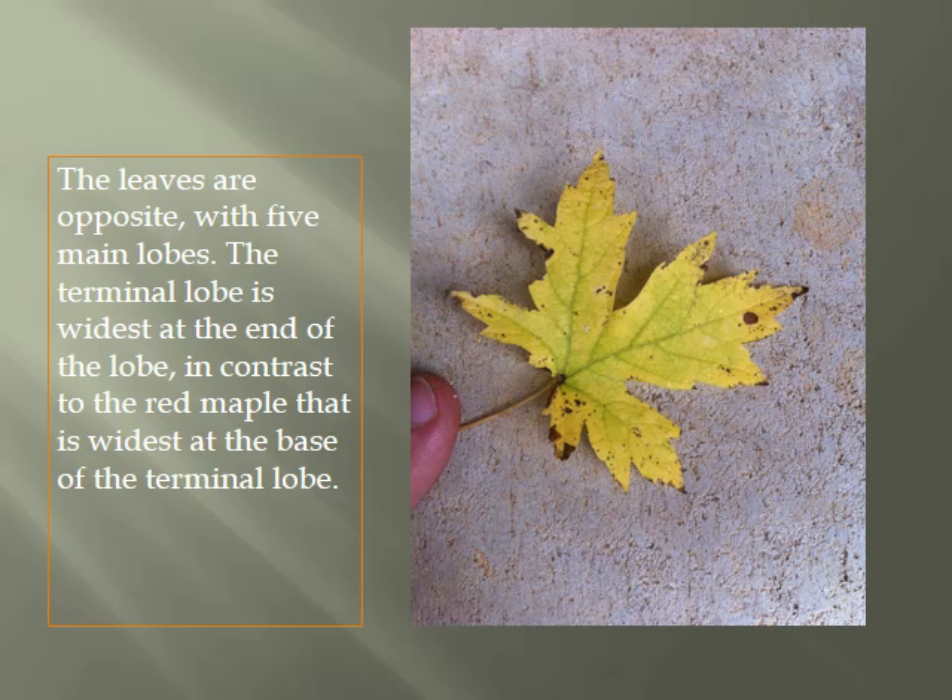The leaves of the Florida Maple are opposite with five main lobes. The terminal lobe is widest at the end of the lobe, in contrast to the red maple, which is widest at the base of the terminal lobe.